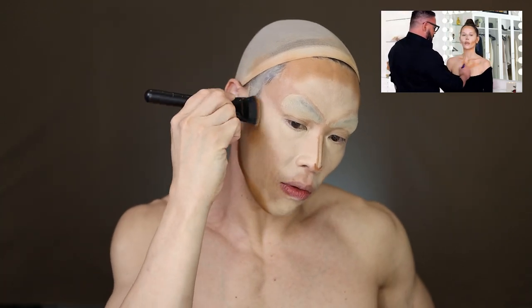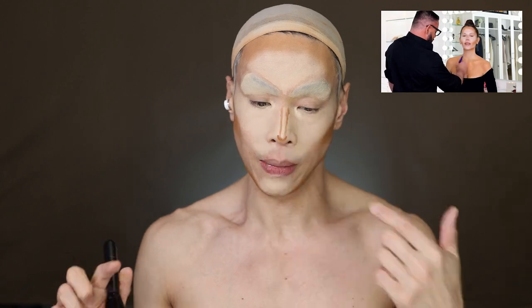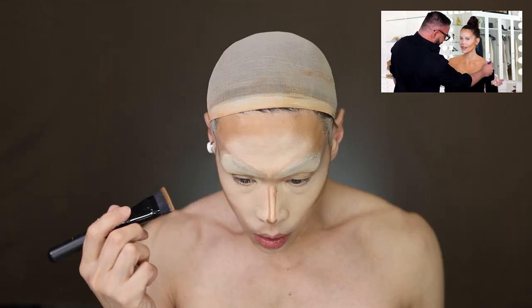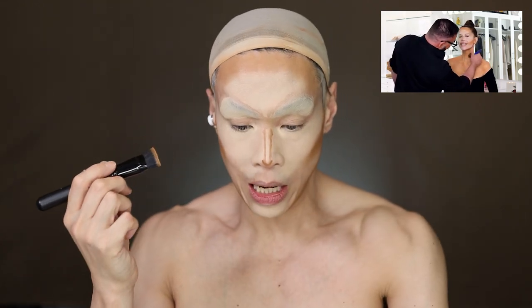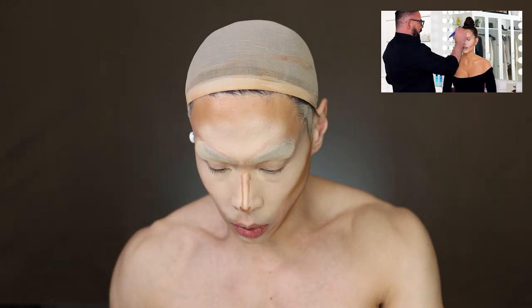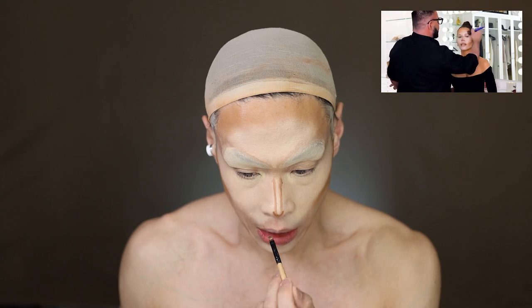I'm going to use some Chanel. He uses this technique where he goes in with the light and the dark and then blends them both together with the mid-tone — similar to what I do with eye shadow sometimes, where you do dark and light and blend the color in between for a very blended look. He contours the lips too, and doesn't like overlining lips.